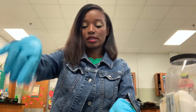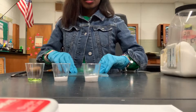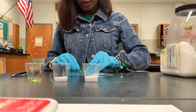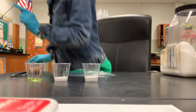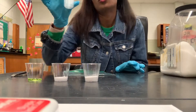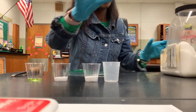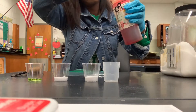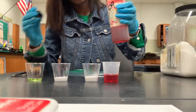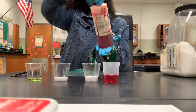So we've got our three variables: soap, salt, and baking soda. You're going to keep your bag laying flat on the table. I need one more cup because we need to put our universal indicator in here. I'll pour in about 15 milliliters of universal indicator.